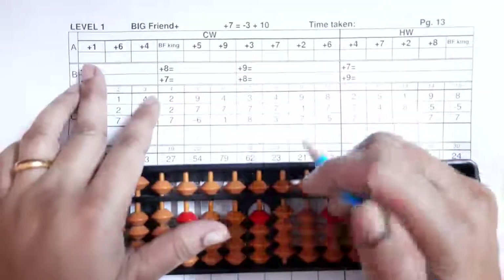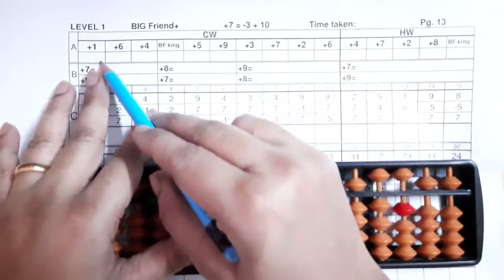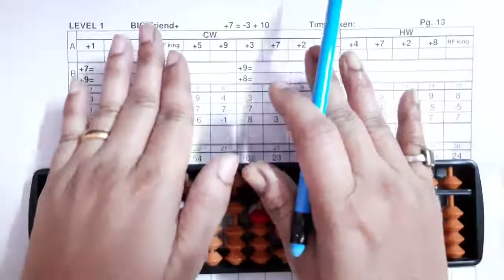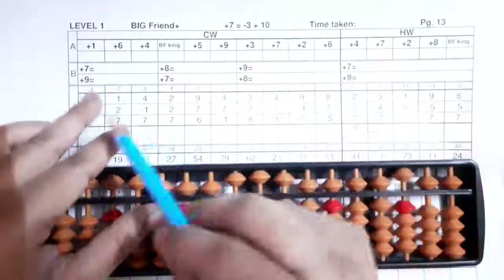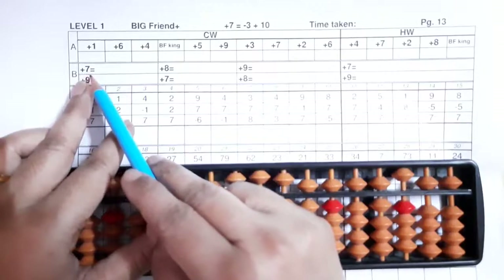This is the A section where we have to write our friends. Plus one's friend is nine, six's friend is four, four's friend is six, and king is ten — always remember, big friends king is ten. Five five, nine one — that's all.